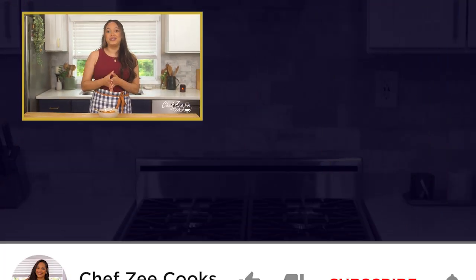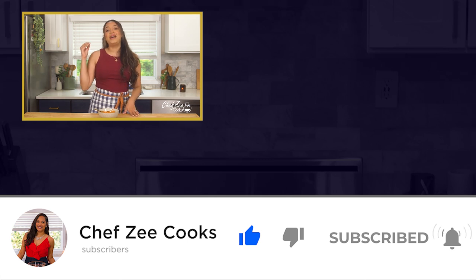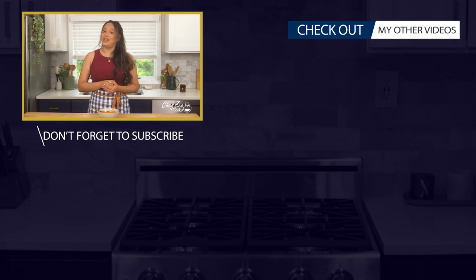Guys, this rice is so good — look, it came out beautiful, perfect, fluffy, tasty, all in an Instapot. Comment down below, let me know if you try it, definitely tag me and send me pictures. Do not forget to come back next week — click that bell so that you're notified, join the Chef Zee family, and if you need some inspiration on what to cook next, go ahead and click right here.